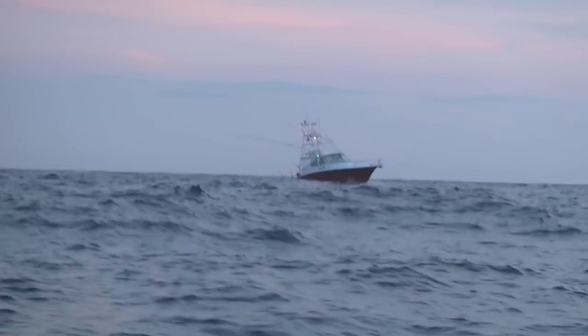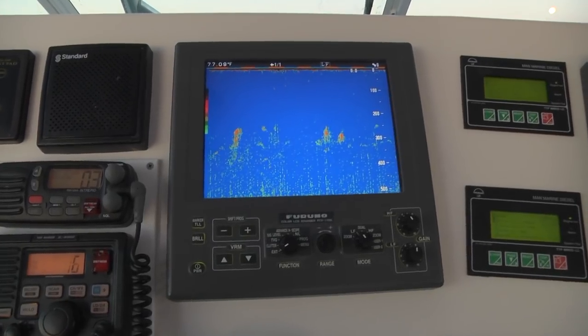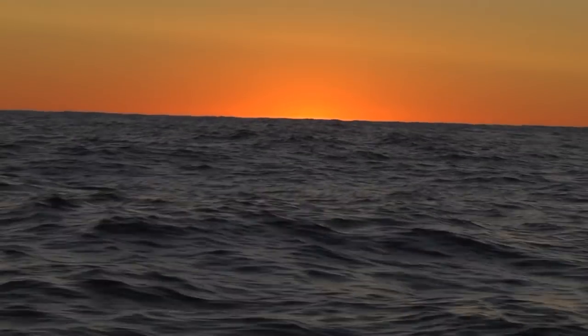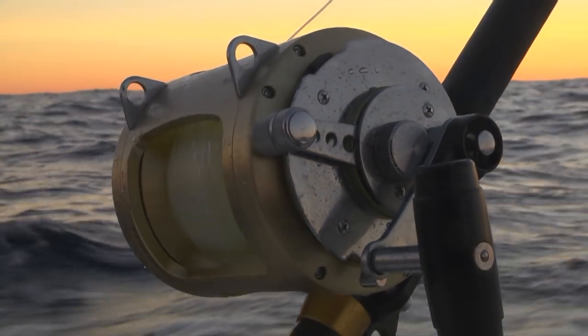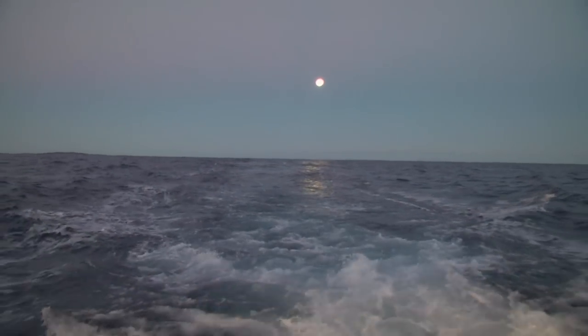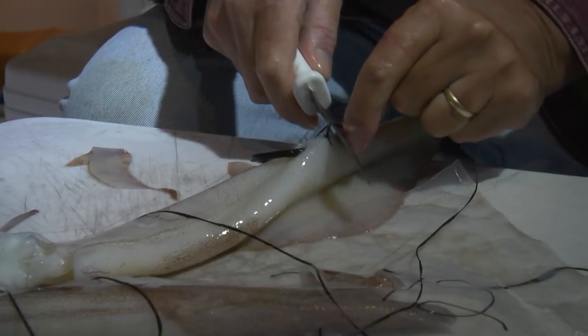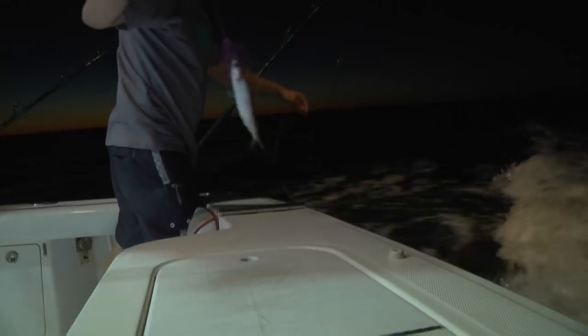There's some marks — yeah, those are fish. As the sun descended below the horizon, we stayed on the troll with hopes of catching tuna, while the crew readied the bait and gear for a night of swordfishing.